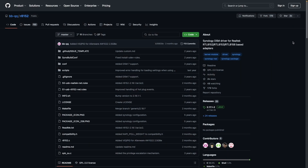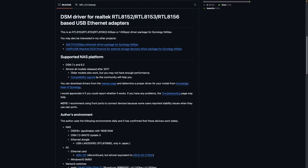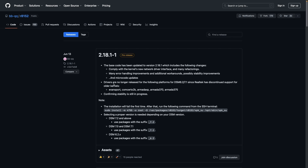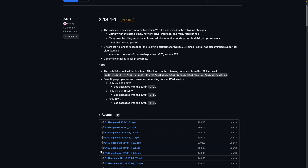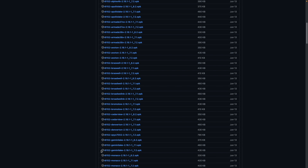Now I'll bring up the GitHub project I mentioned earlier to download the driver needed for the USB ethernet adapter. I'll select the release page link, expand the assets section for the latest version available, search for Gemini Lake for DSM 7.2, and click on the link to download the SPK file to my computer.